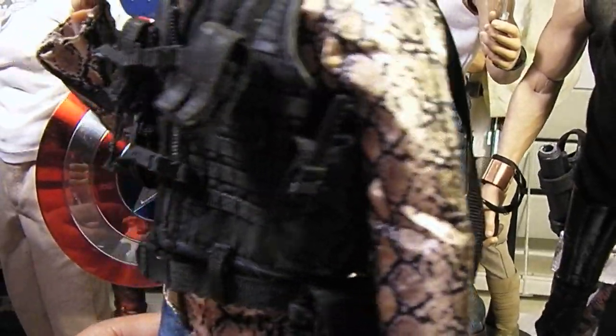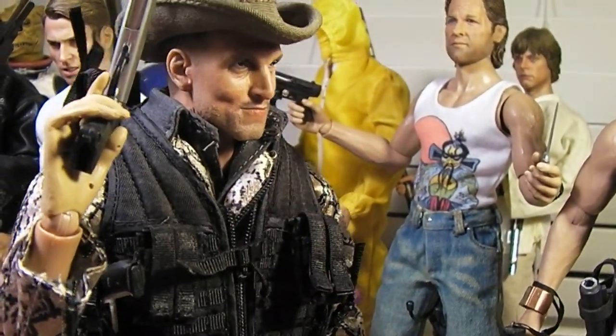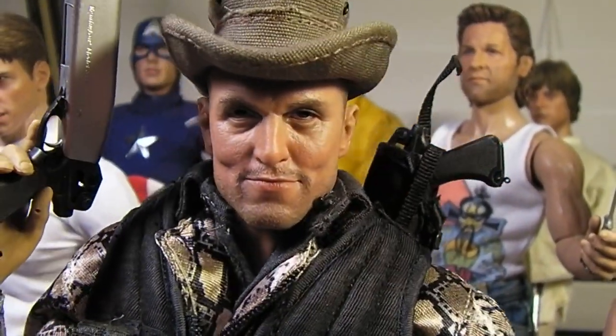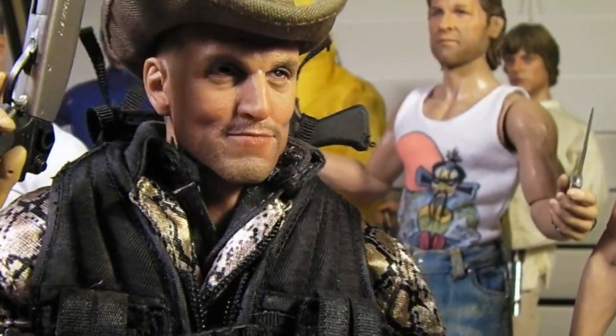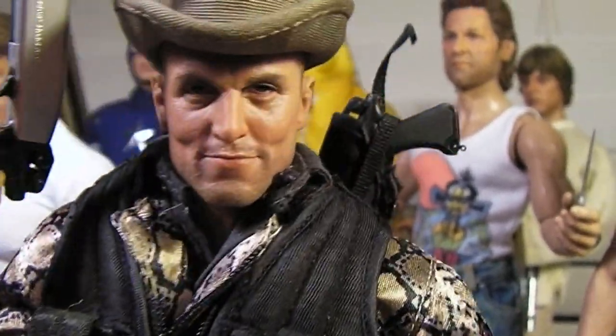Let me give you a couple of views — I should have put him on the stand, so now I'm gonna have to hold him with my other hand. Decent likeness by Virtual Toys, not the best, but I dig it. I can tell it's Woody Harrelson, and I'm sure you guys can too.